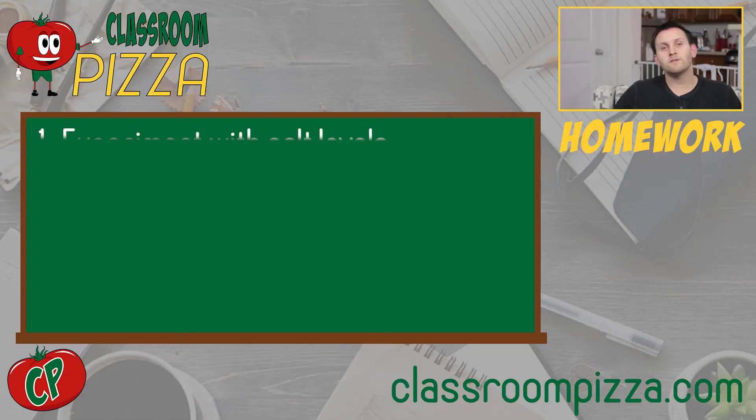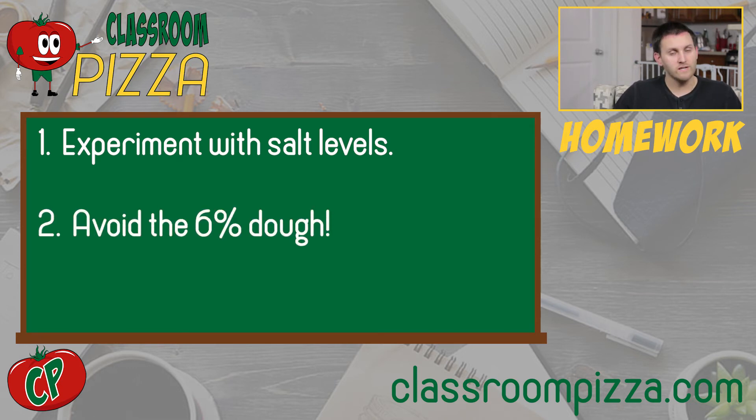So again, salt is a pretty straightforward ingredient. We want just enough salt so that it's not too salty but not too bland, and just enough salt so that we can develop our gluten so that we can stretch it nice and paper thin. Your homework this week is pretty straightforward. Experiment with the 0% dough versus the 3% dough. The 6% dough is, spoiler alert, pretty salty. So don't bother — keep your salt and your ingredients for another dough.